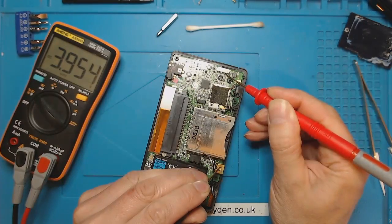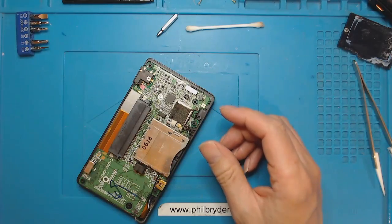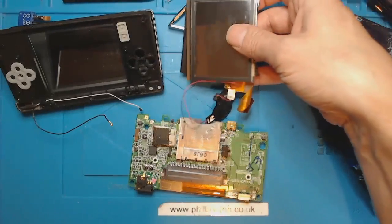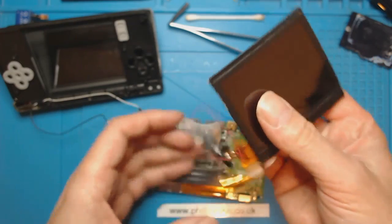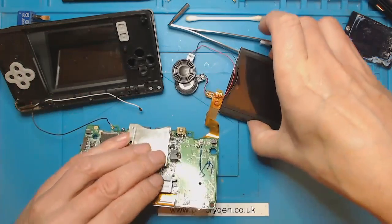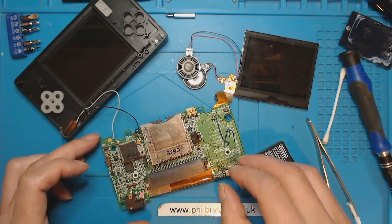3.9 volts at the switch. I'm just going to check for continuity - hear the beep - and I'm quite happy that the switch is working. I do have a couple of screens which are broken, but I know they come on. So this top screen - I could connect this top screen back up - I'll plug the top screen in like that. The bottom screen is still in and we're still not getting anything.